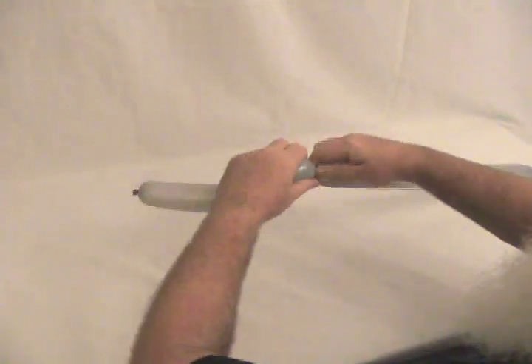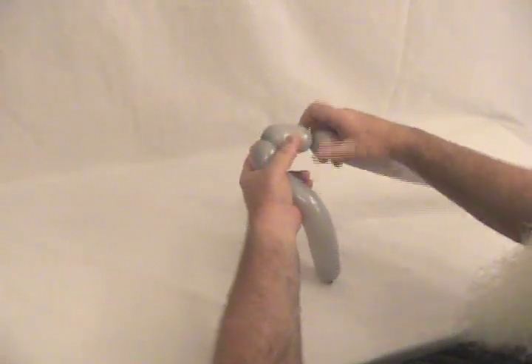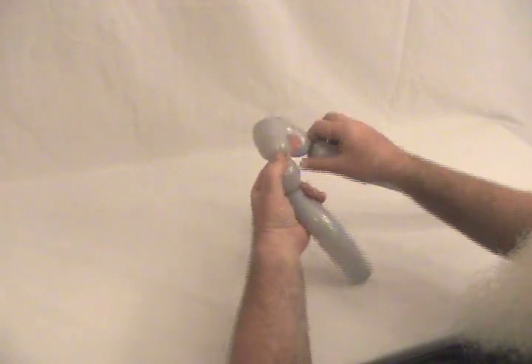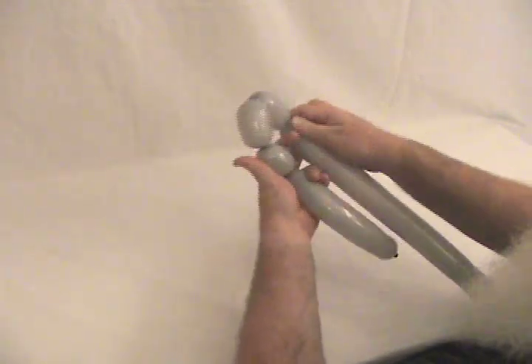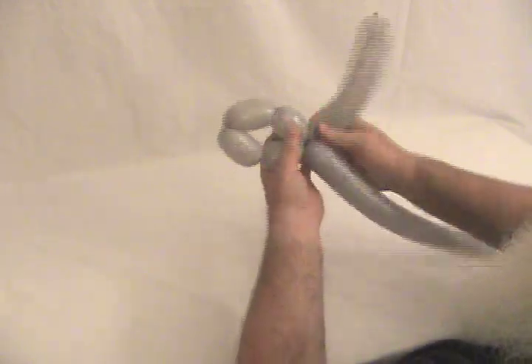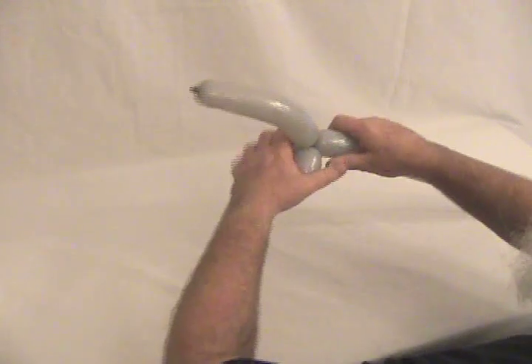We're going to make about an inch to an inch and a half bubble for his arm, and a slightly longer bubble for the handlebars — two of those. Then one more the same size as that for his other arm, and lock those in at the base of that long one. There's his arms and handlebars.